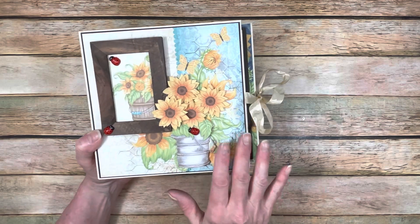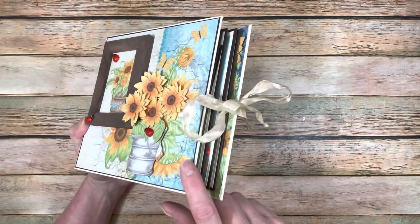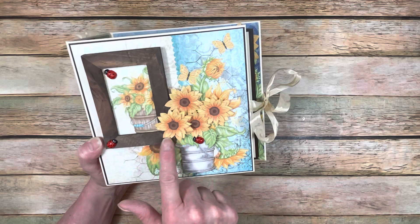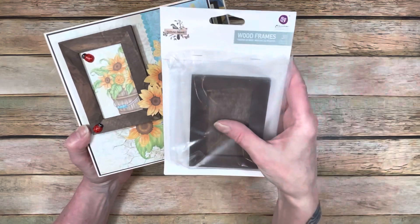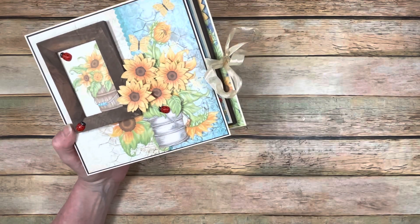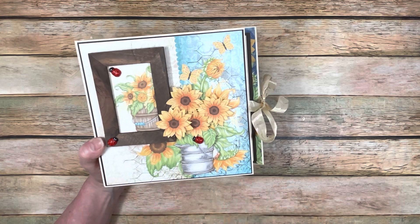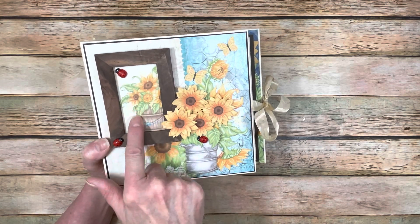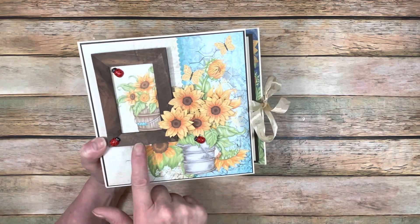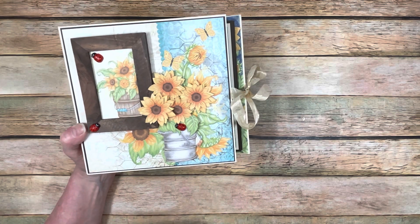On the cover, I did fussy cut out the pail and some flowers, then I layered them. I used foam tape from Country Craft Creations, popped them up, put them on the cover, and overlapped them with this frame. This frame I got as part of my Design Team package - it's Prima Wood Frames and it comes in a package of three. I put one of the cut-aparts inside of it, glued it right onto the cover, then layered the flower configuration over it, and it just turned out really pretty.